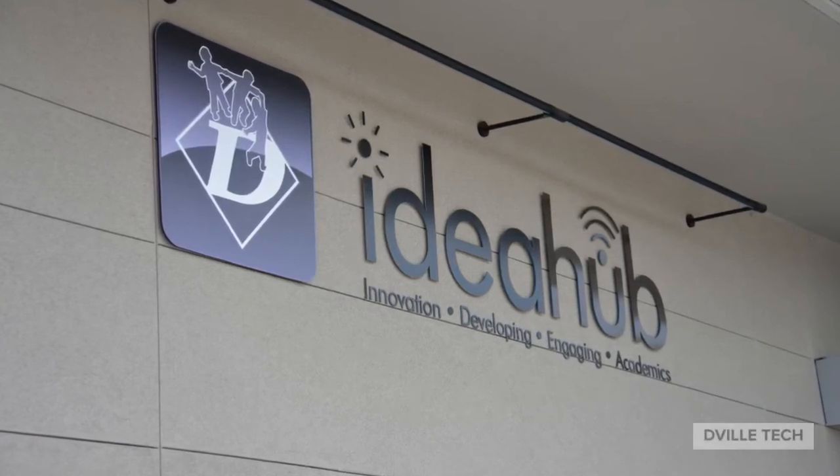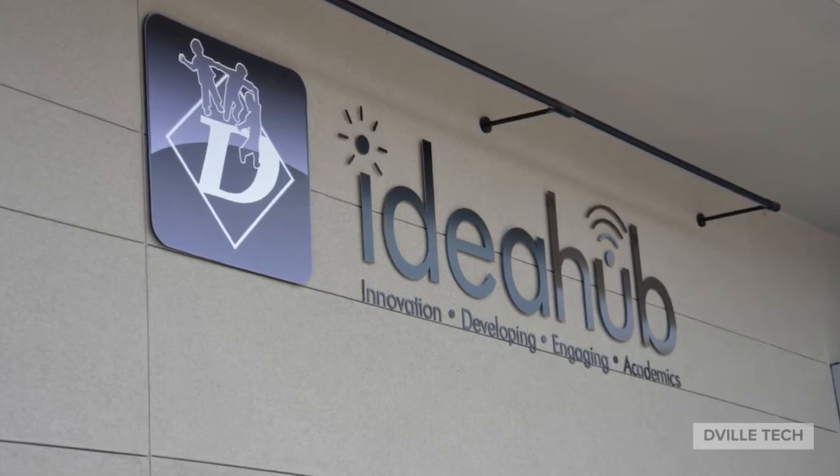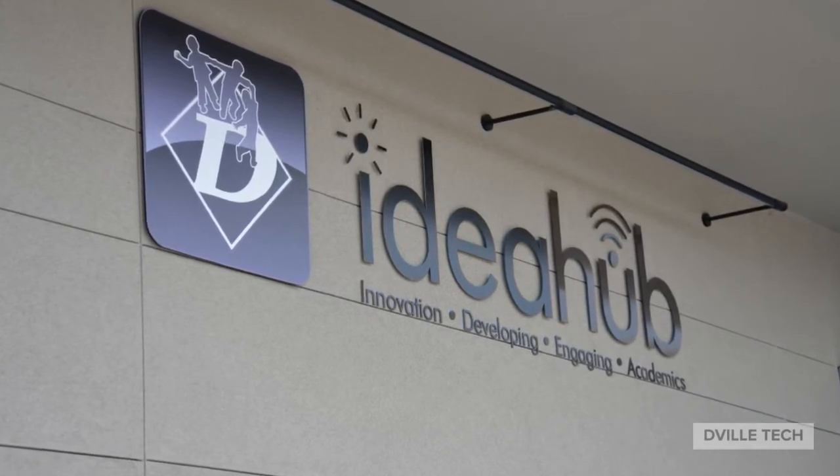The purpose of this video is to provide information on the process for exchanging your district-issued device at the IDEA Hub.